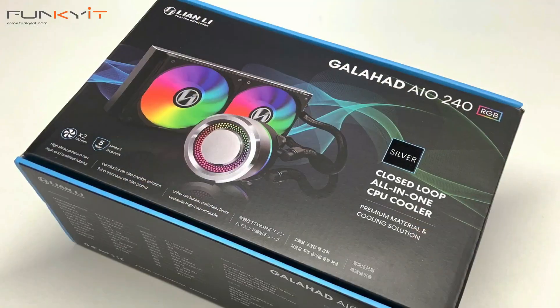We've reviewed many AIO cooling solutions in the past, including Cooler Master, Thermaltake, and NMAX, but this is the first one from Lian Li. So let's take a look and see what's so special about it.